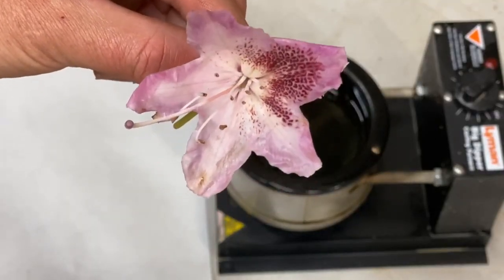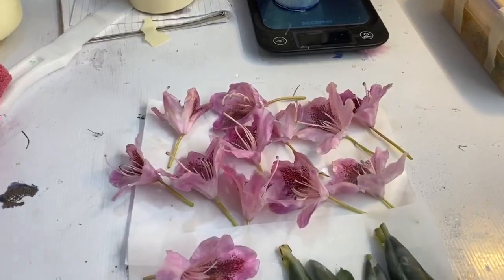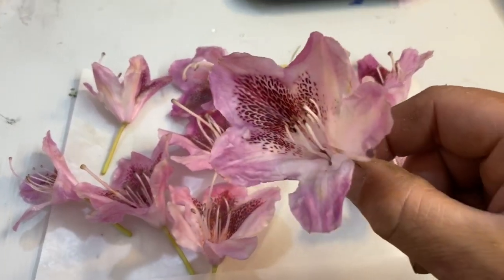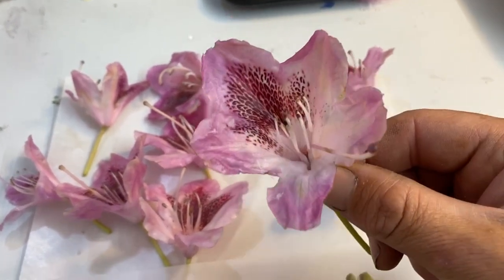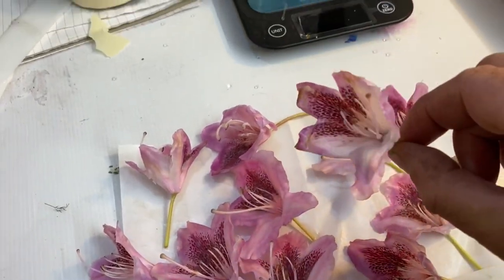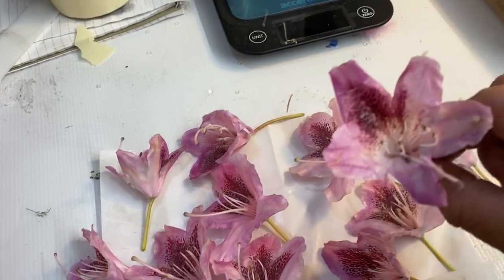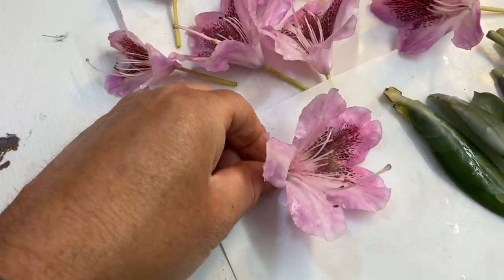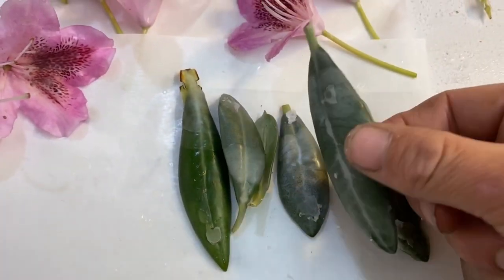There we go, just dip that in the wax. I'll just leave that now on the side. I might dip it again actually. Okay so here's our waxed flowers - I did a few more off camera. Some of them have turned out quite nice actually. But like this one here, it seems to be a little bit crusty around the edges. I'm not really too fond of the leaves - they look kind of waxed.